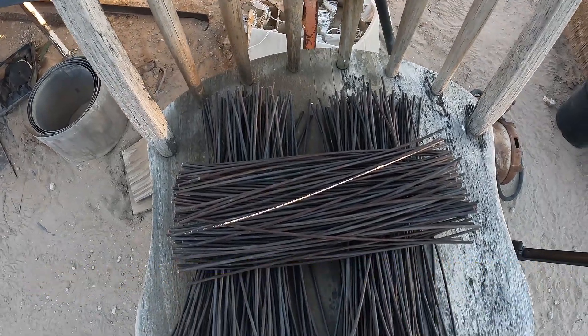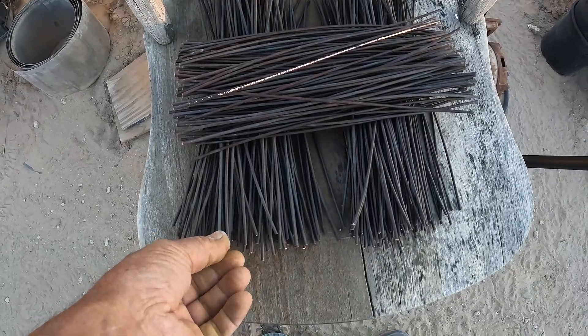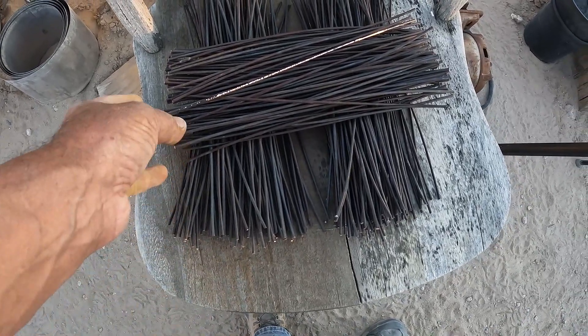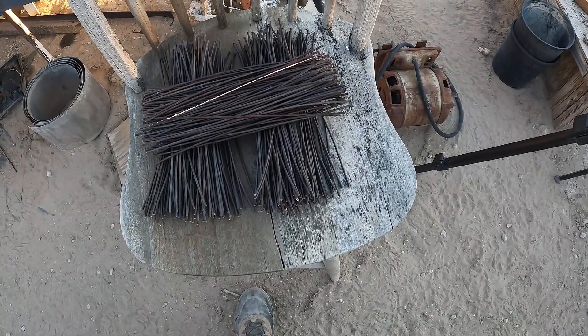There's 300 rods. I'm going to deburr the edges and taper one end a little bit so they go through the holes easily. There's another couple hours there, and then I'll put them all in.